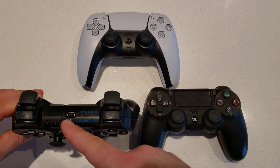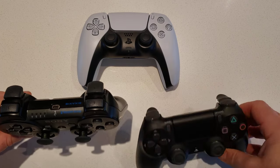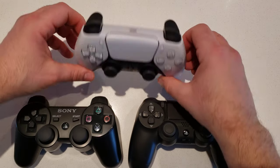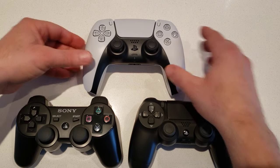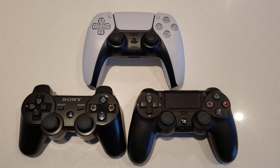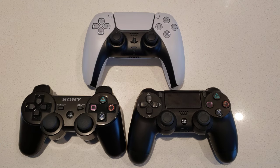The PS3 used a standard micro USB for connection, which was then changed on the PS4. On the PS5, they switched over to Type-C. The PS5 controller is actually the biggest and heaviest of the three. Being that the PS5 has haptic feedback as well as adaptive triggers, it sports a 1500 milliamp-hour battery, which was an upgrade from the PS4's 1000 milliamp battery.